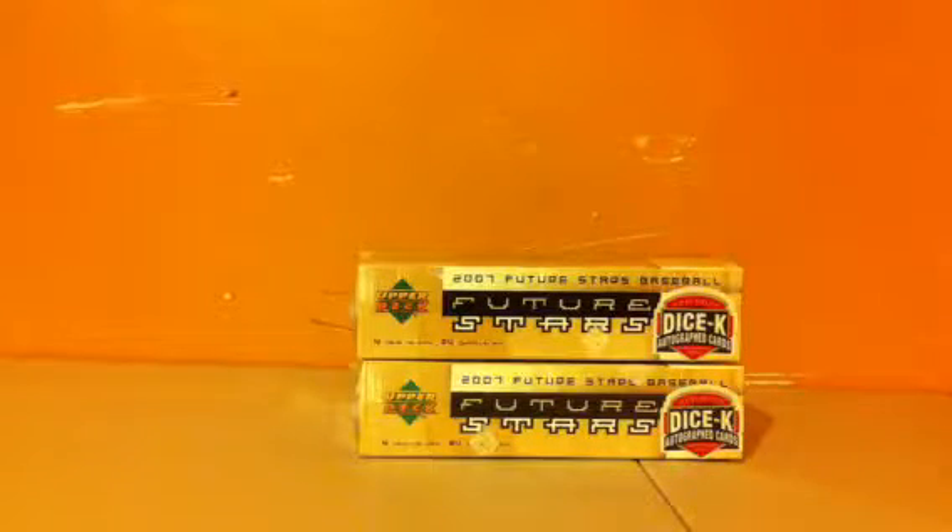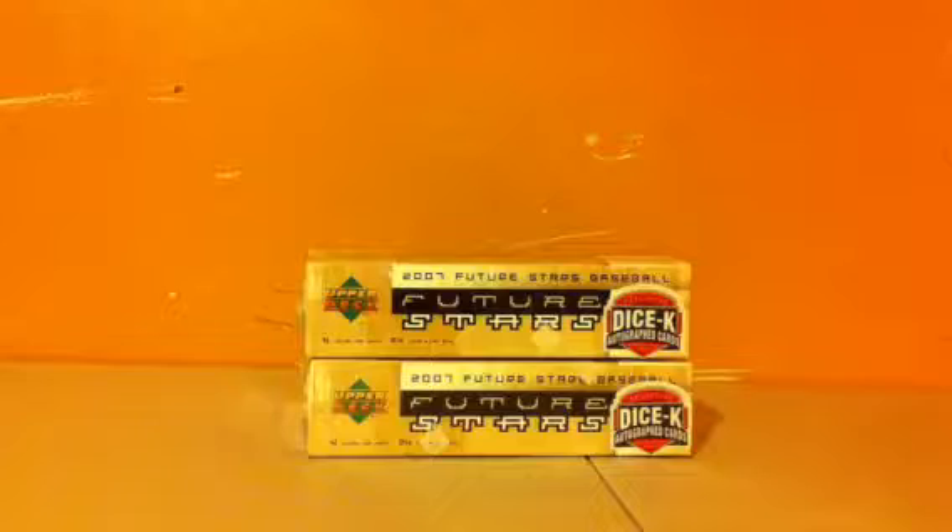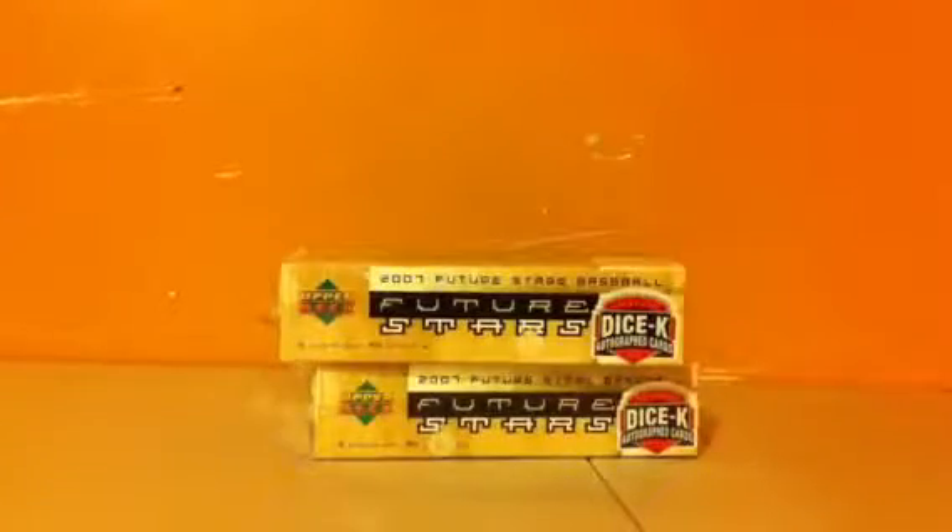Hey everyone, Sports Card Center here. Decided to do some more Future Stars because I had a terrible box last time and want to try to hit something good. After this I won't do any more Future Stars — I've got two boxes that will be split into two videos, one box each. The next one will either be a 2006 Flare Showcase for baseball, which I've seen some good hits out of, or a 2011 Panini Prestige. These are factory sealed — you can see the Upper Deck logo, none of them resealed — so hopefully I get some good hits. Let's get started with box one.